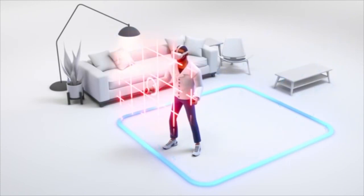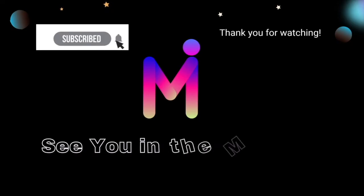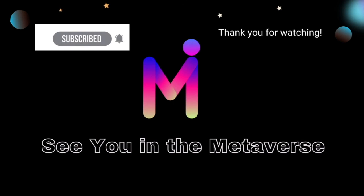Following the correct setup of Virtual Guardian is important to your safety while using your VR. That's all for now. Thank you for watching. I do hope you learned from this video. See you in the Metaverse.